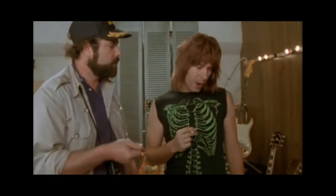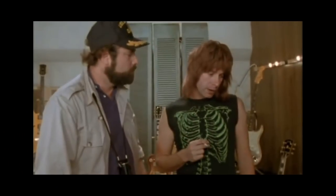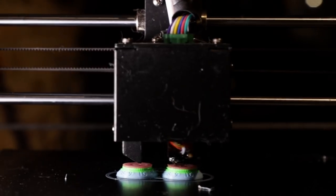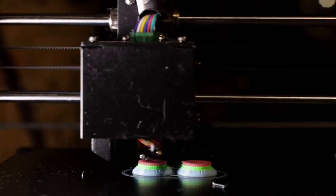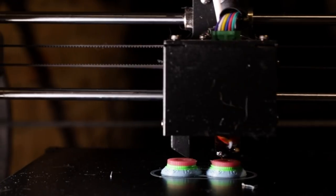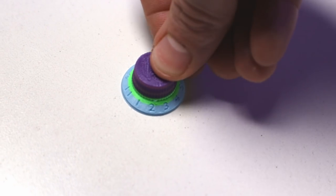I also tried to 3D print some custom tone and volume knobs that go up to 11. Unfortunately I haven't got the knobs dialed in to fit the electronics I had yet, so they didn't make it into this build. No promises, but there's a decent chance you'll see knobs that go to 11 in a future build.